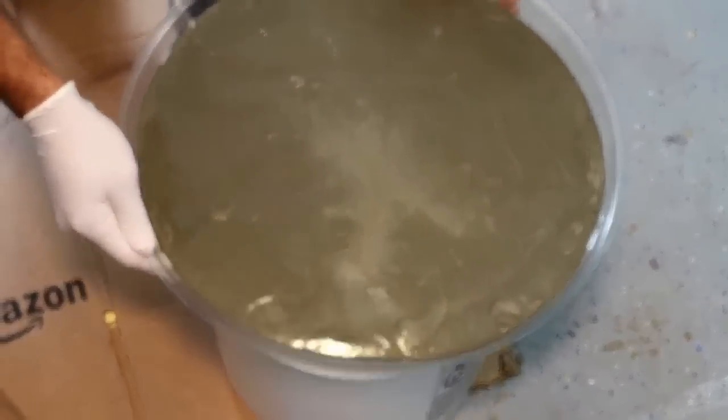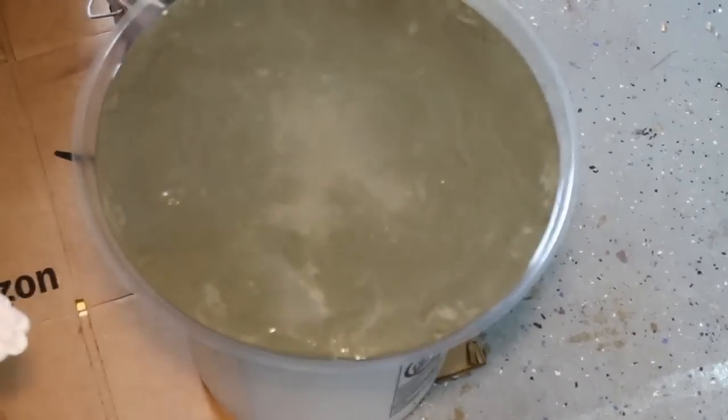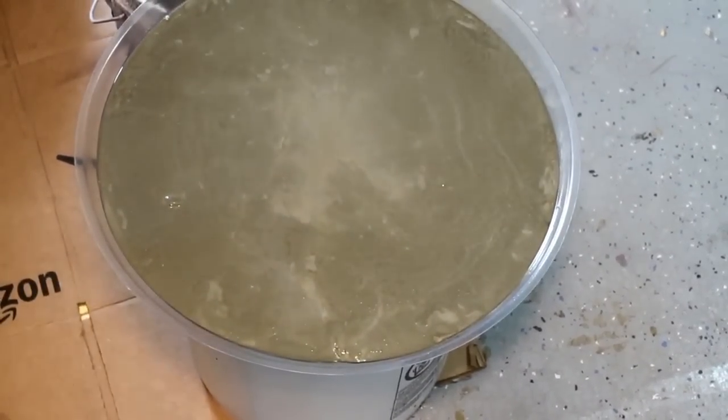You want to set the concrete mold on a nice even surface so that you have an even distribution of the concrete mix.